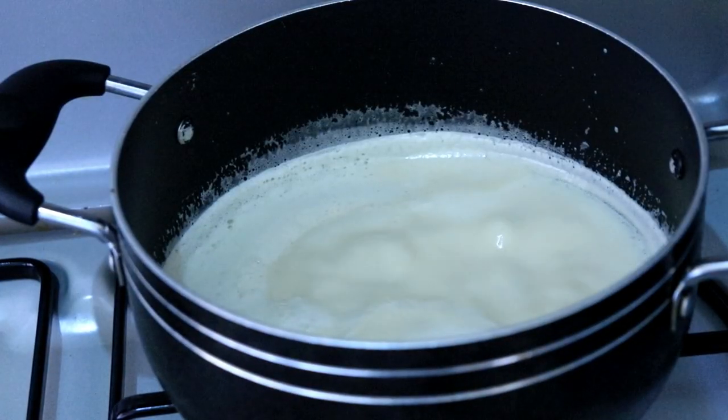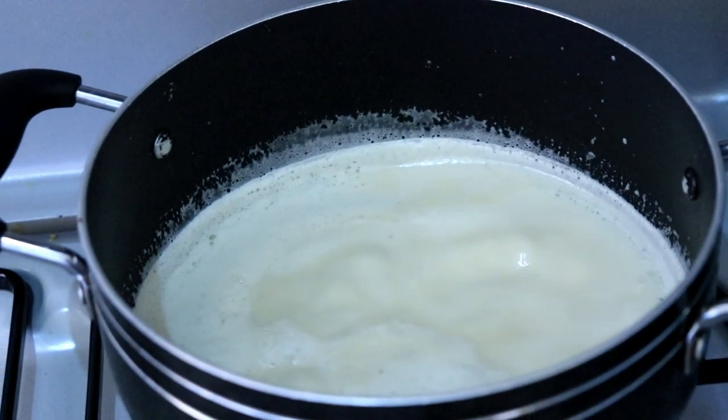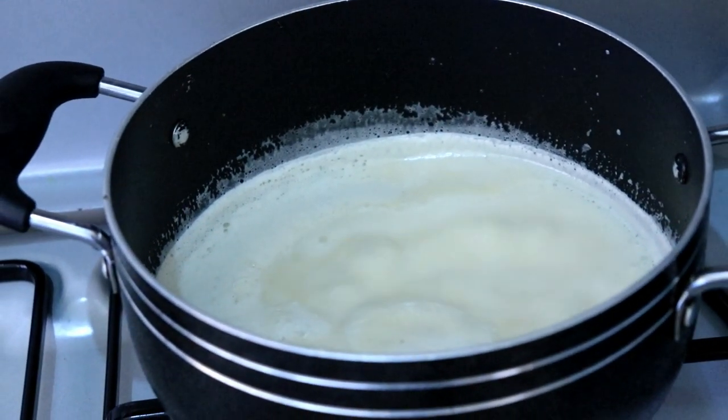Now it's good to use a heavy pot when you're doing this, but if you're not using a heavy pot, then just keep stirring it every once in a while so that it doesn't stick at the bottom.